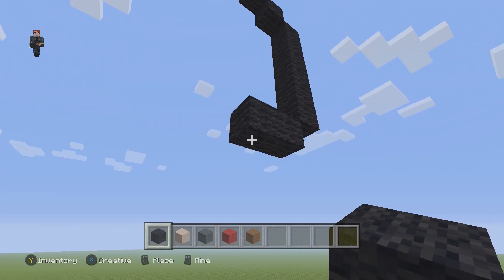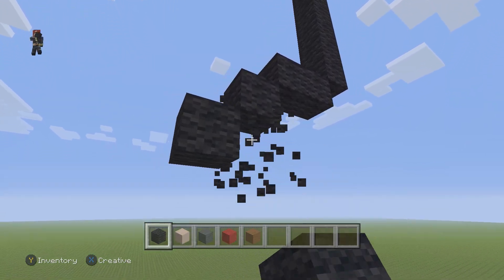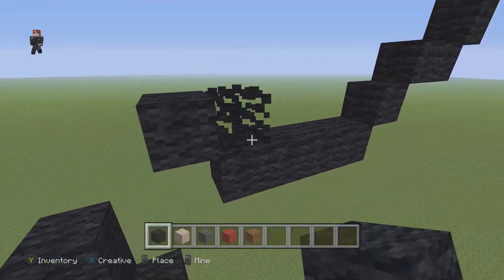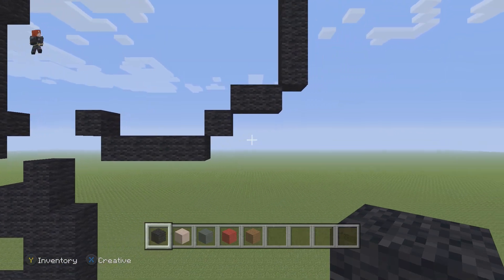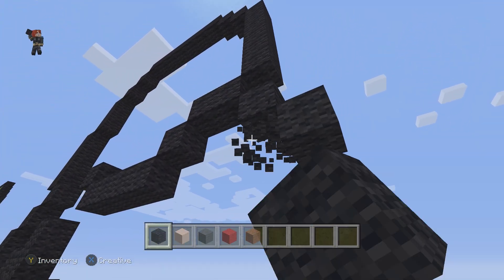Then we're gonna have one diagonal going to the left, then four going to the left: one, two, three, four. Then one diagonal going up and to the left. Then we're gonna move to the right, find these two black wools, and place two diagonal wools going down and to the right from them.